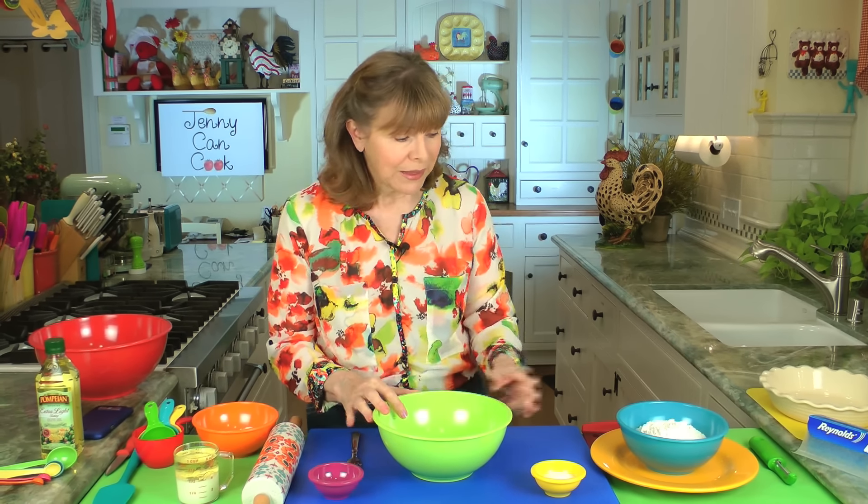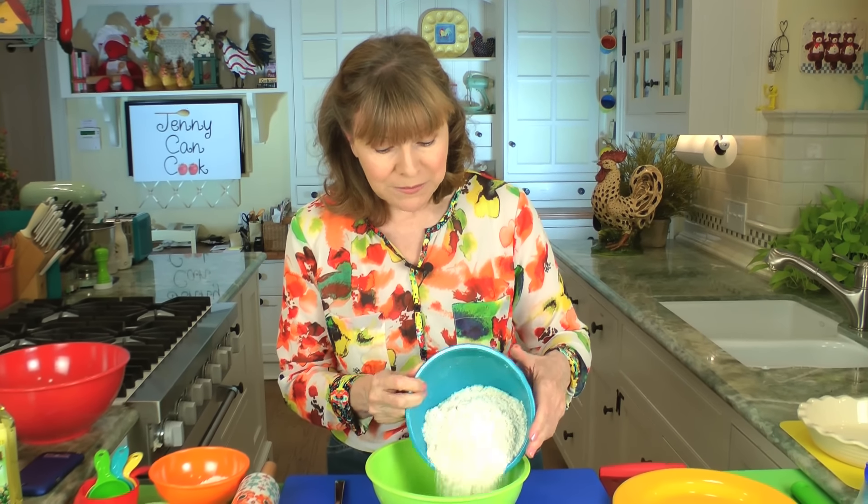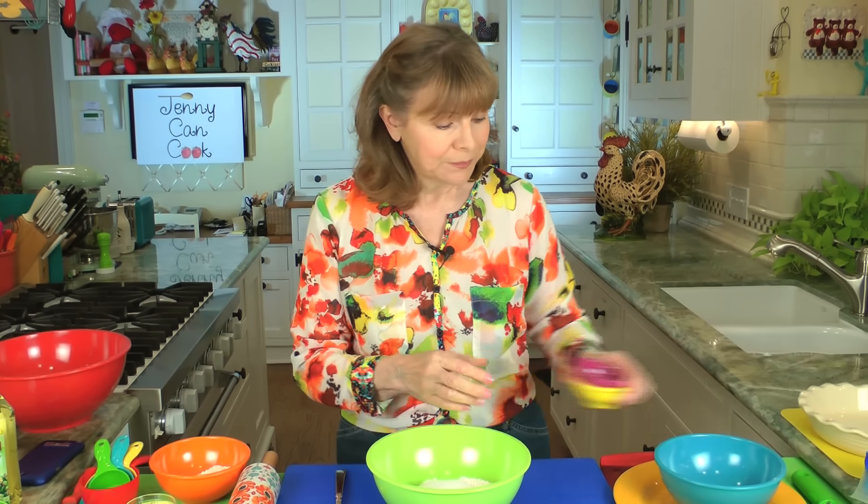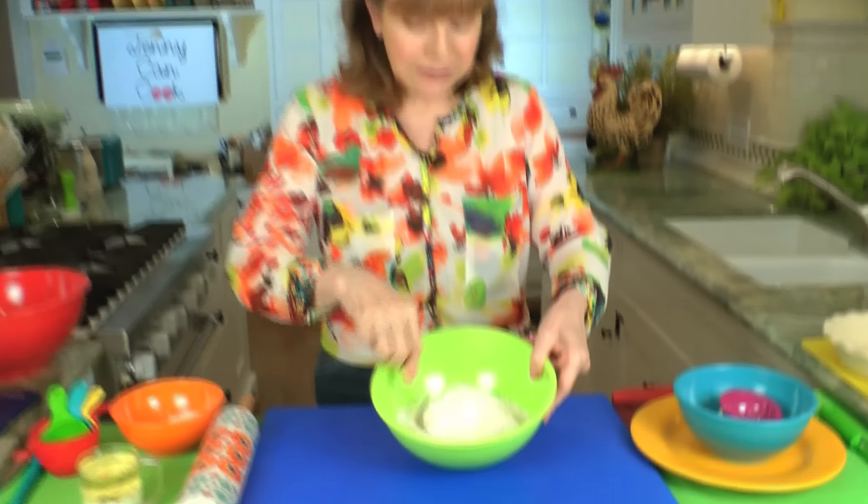So we'll start with the crust. You're going to take 2½ cups of all-purpose flour into a bowl, and we're going to add 2 tablespoons of sugar and ½ teaspoon of salt. And we're going to just stir that up just a little bit.